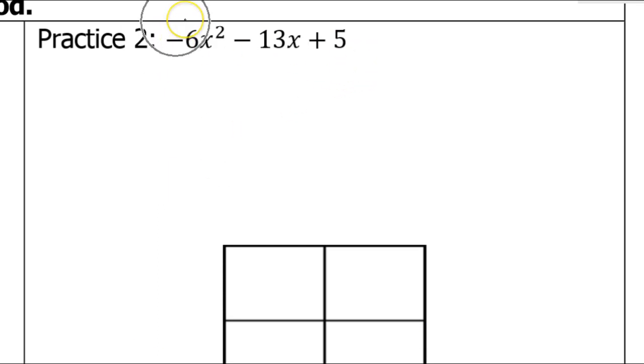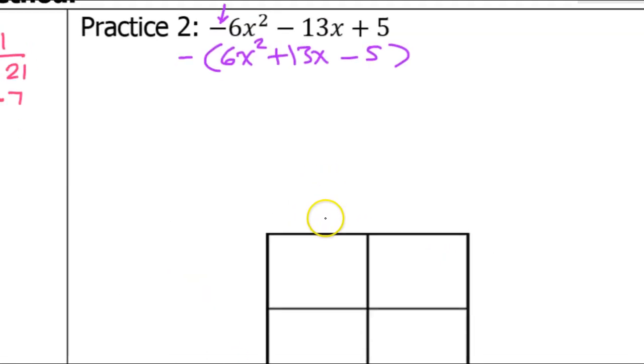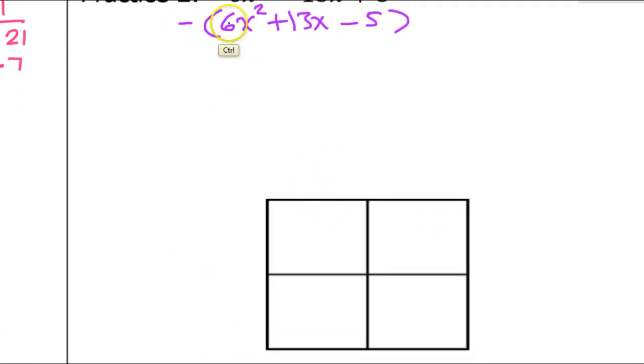This next problem has one extra step because there is a negative sign in the front. We need to take that outside of parentheses before doing the rest. If I factor out a negative 1, that will leave me with 6x squared plus 13x minus 5 inside — it just changes all the signs. So when we get to the final answer, we'll have this extra negative sign in front. For the rest of the problem I can ignore the negative sign and use what's inside. So A, B, and C will be 6, 13, and negative 5.